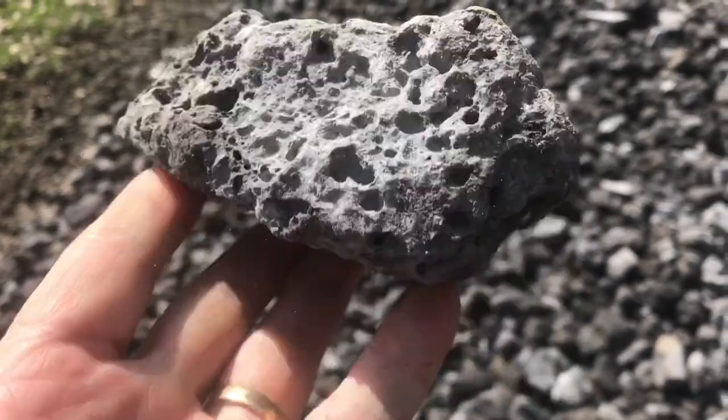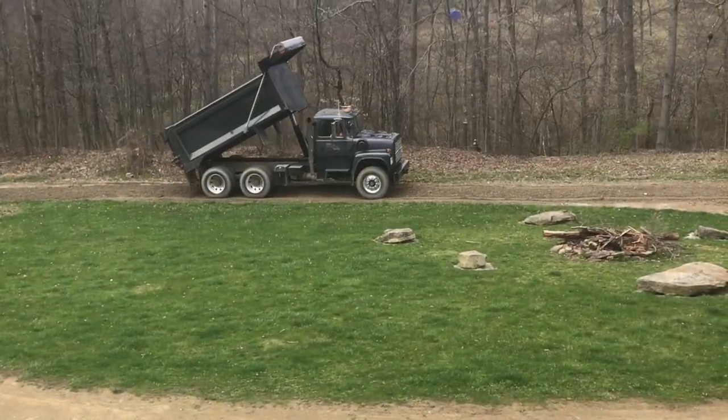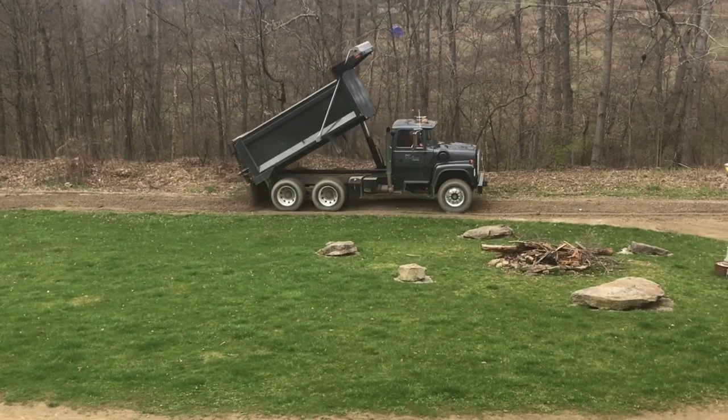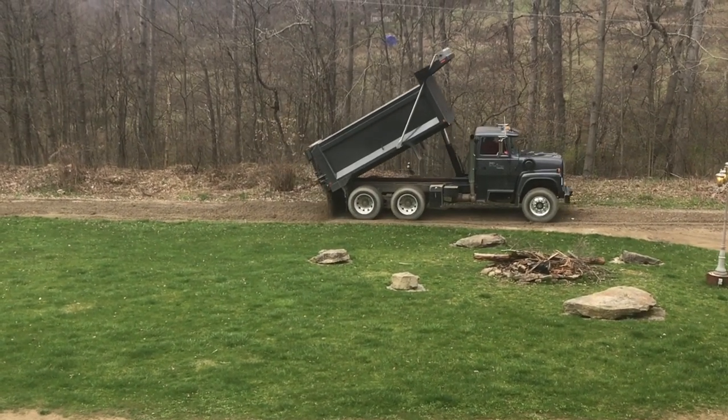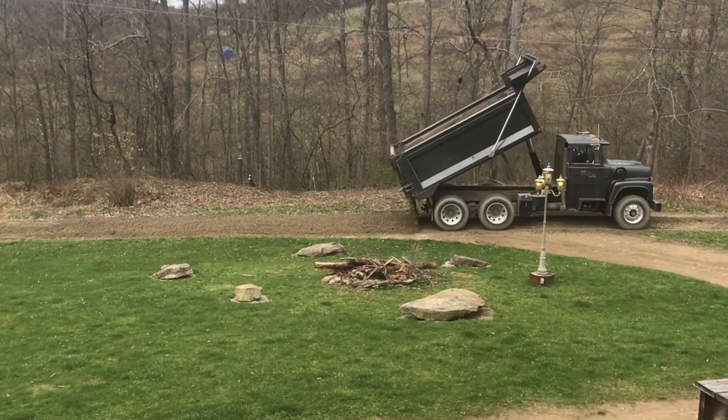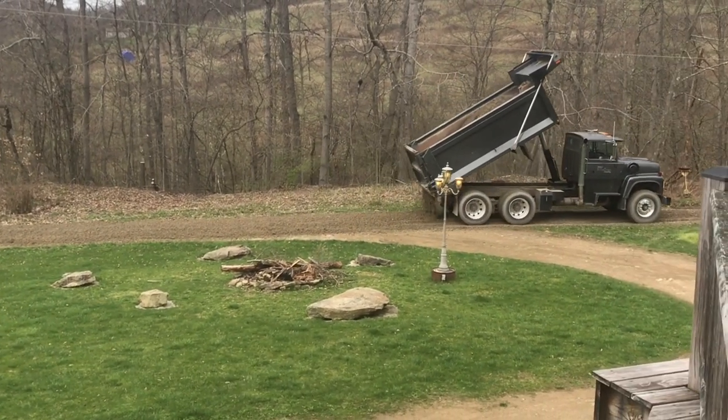This big rock is 2B gravel. You can spread this stuff out pretty easy with just a triaxle — you can drive and dump at the same time. Now with any of this stuff, there's got to be some skill involved. This guy's been doing it a while, so he's pretty good at it.